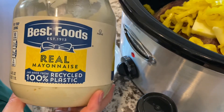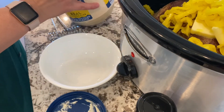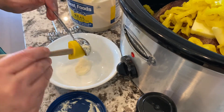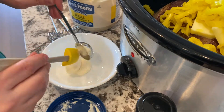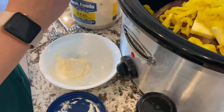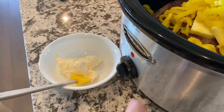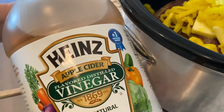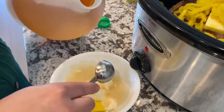We start the sauce with regular mayonnaise — four tablespoons. I've never tried it with Miracle Whip so I can't give any guarantees; we just use regular good old-fashioned real mayonnaise. The ingredients will be down in the description box. Then we add apple cider vinegar — two tablespoons.